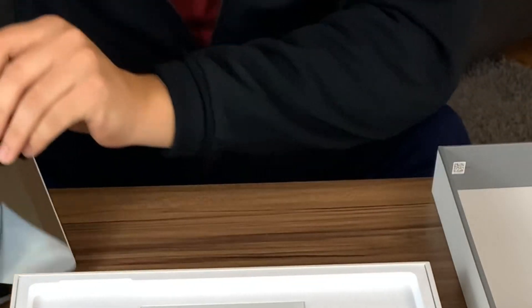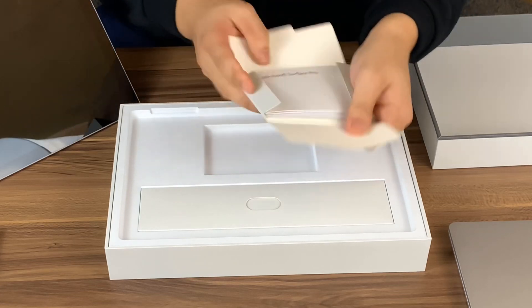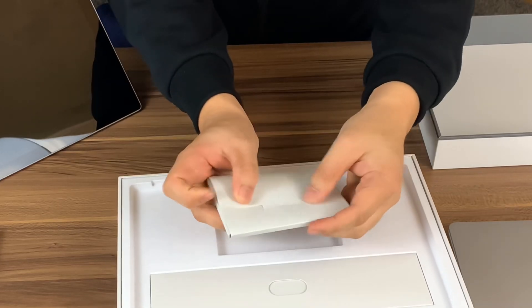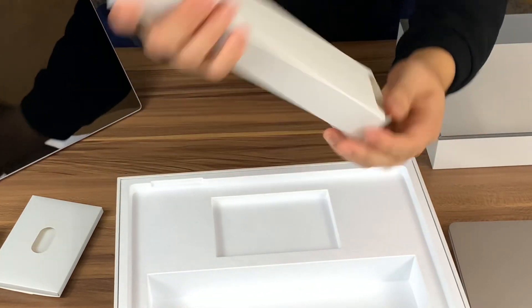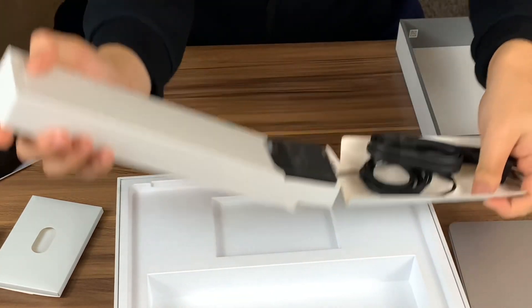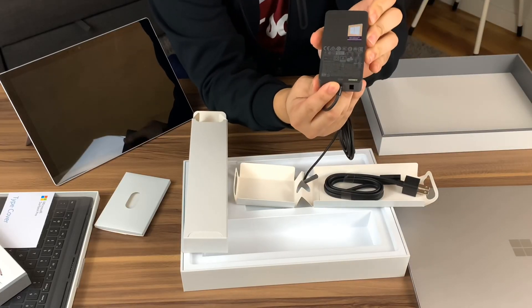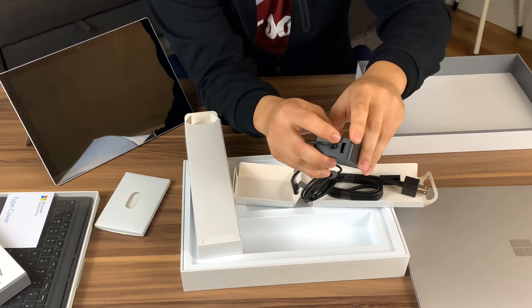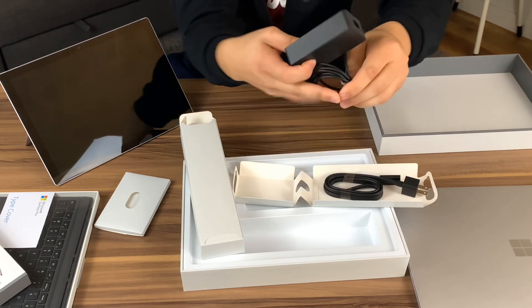We're going to turn this on and set it up, but let's look at the rest first. You got your user manuals — Microsoft Surface Pro line, very popular. And let's look at your power brick. Same 65-watt power brick, and it has a USB-A charging port right here. Someone asked in a previous video — no, you can't plug this in and use it for an accessory. It's just for power passthrough. And you have the power cord here.